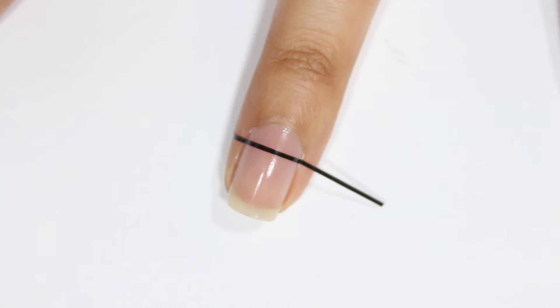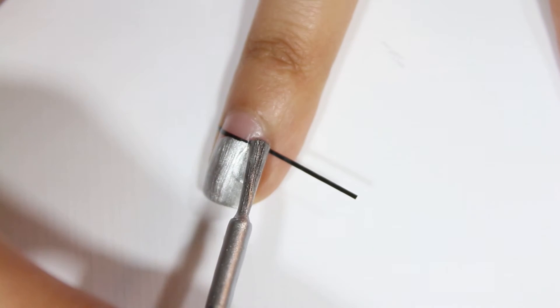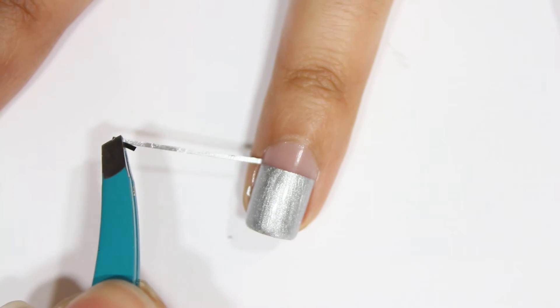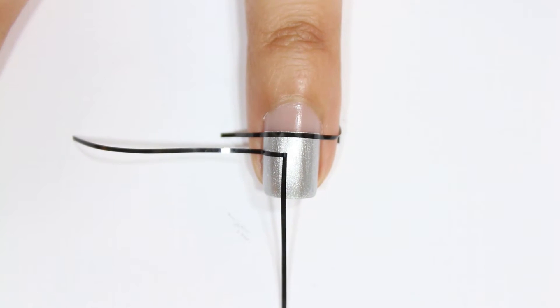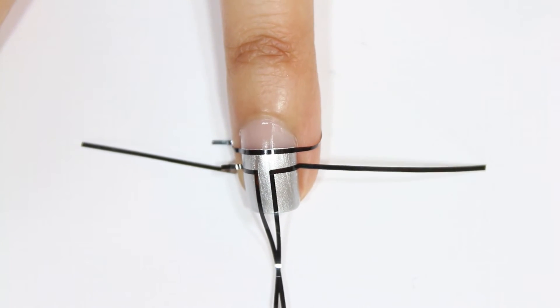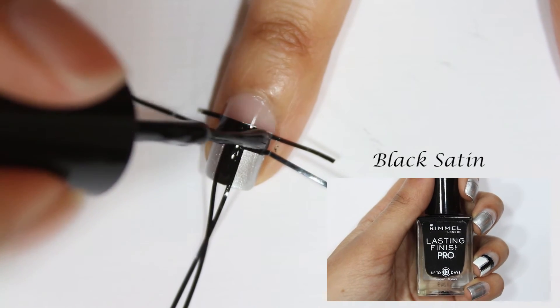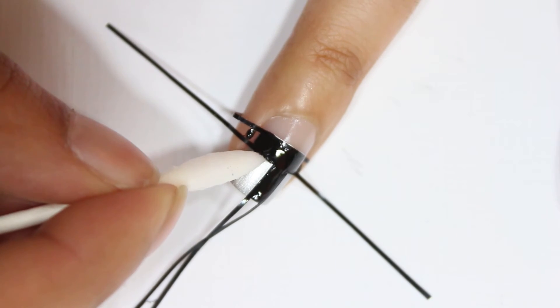Moving onto my ring finger nail, I only used one piece of striping tape and painted the nail using the same silver nail polish. Then I quickly removed the piece of striping tape and let the nail polish completely dry before placing five more pieces of striping tape in the shape of the letter T. I filled in the T area with a black nail polish and cleaned up any mistakes using a q-tip dipped in nail polish remover, and then painted the rest of the nail with a white nail polish.